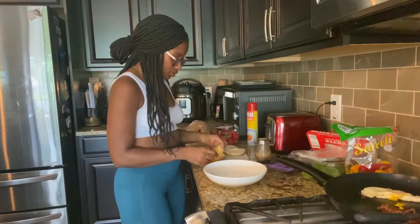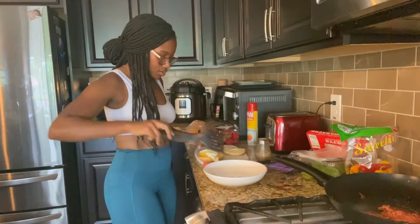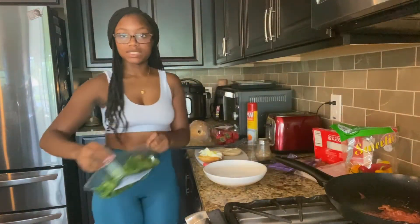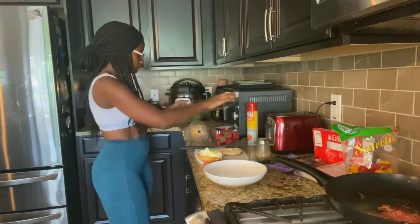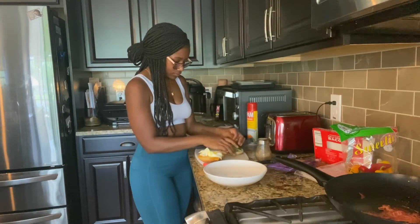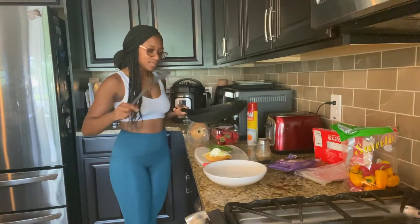I'm going to put my cheese on here to get it melting. Now I'm going to get some spinach. I'm going to add the peppers and the bacon.